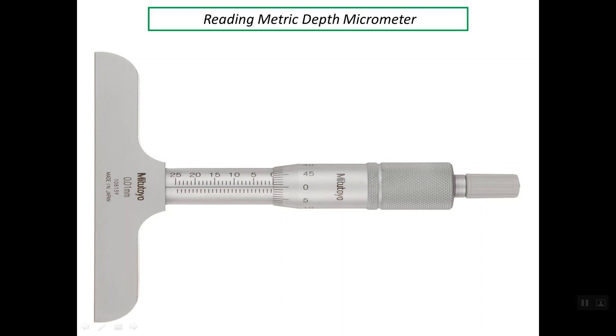Good evening. My presentation is about reading the metric depth micrometer.